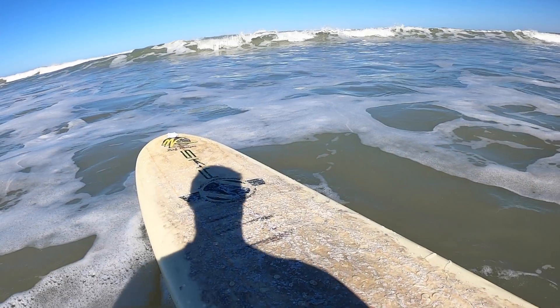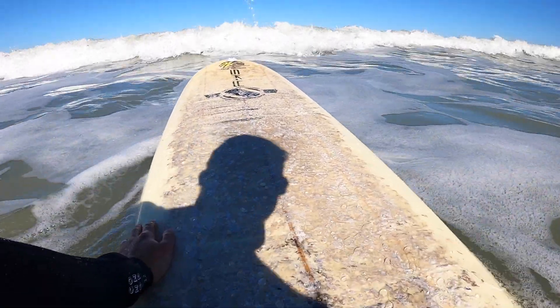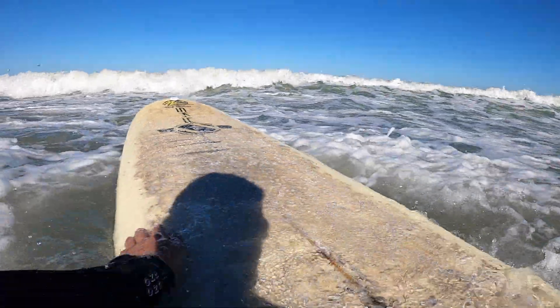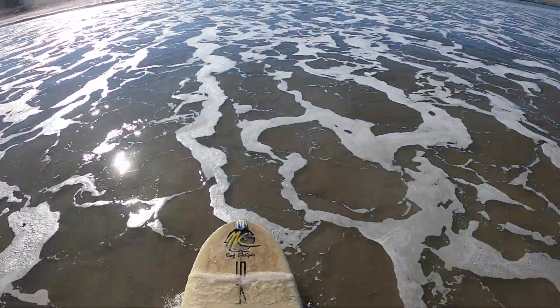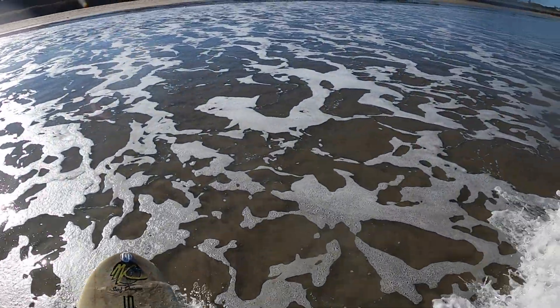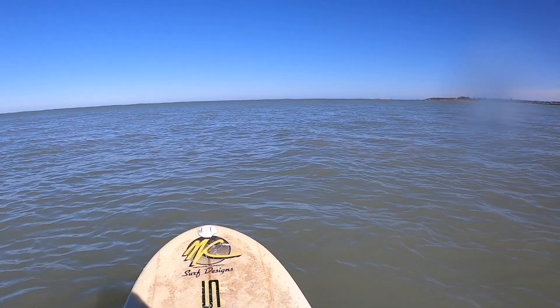I mentioned that there were some benchmarks that we want to hit as a beginner progressing to intermediate. Let's have a closer look at what these are. If you're considering upgrading your beginner board to something a little bit more advanced, then I'm going to assume that you're far beyond that waist deep water, where we're catching the white water waves and going straight. You should be out here by now, out the back, which is allowing you to catch unbroken waves.